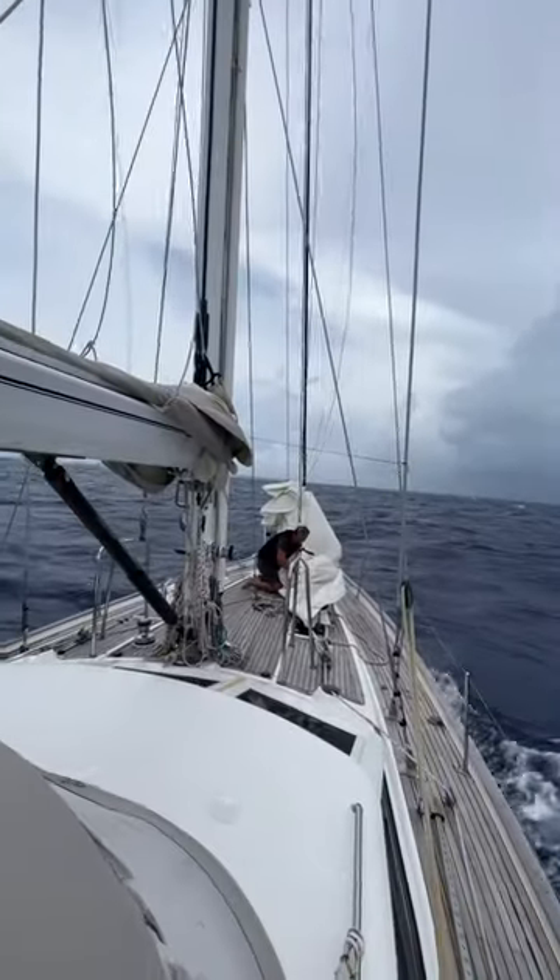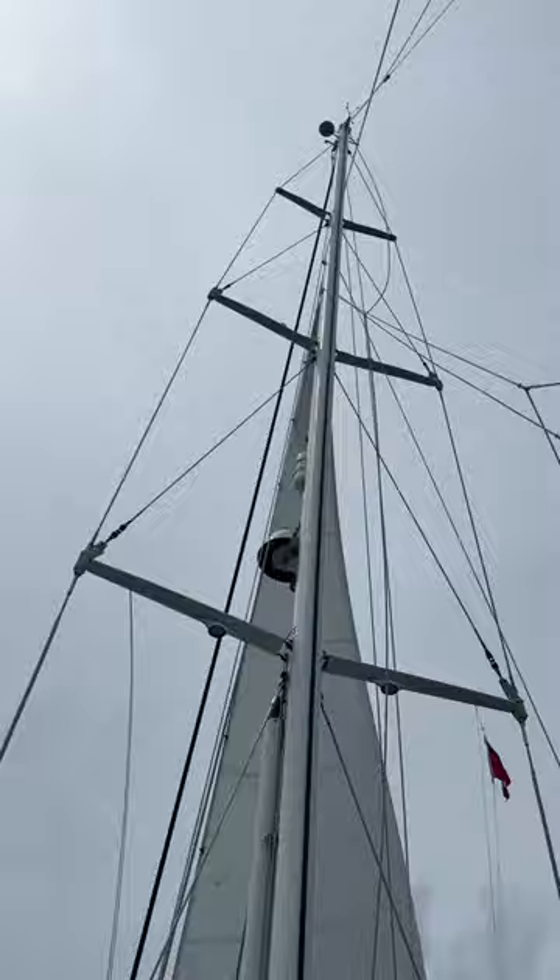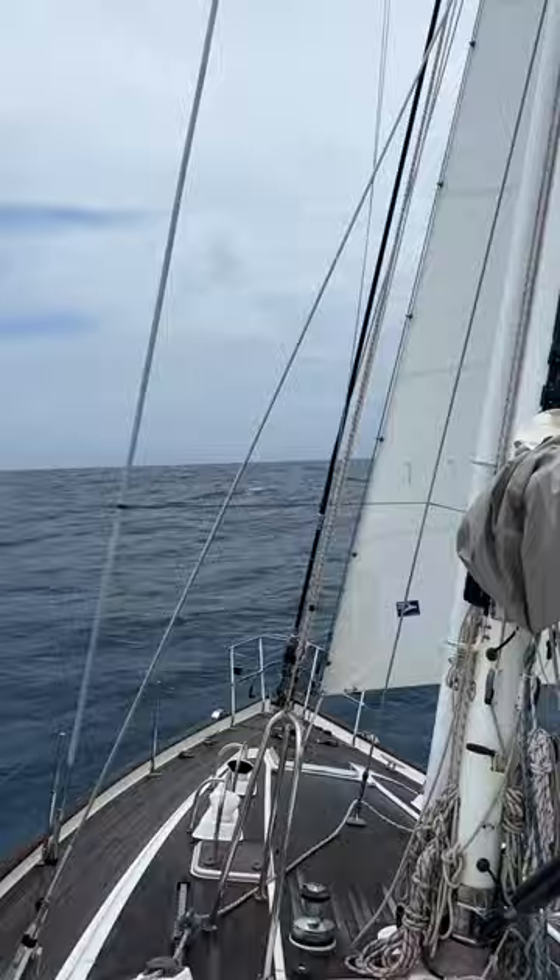Do you think you can sail a 35-ton boat with just a stay sail? This is the first time we tried this. We're sailing dead downwind, so we don't need the main, and we have no head sail. So we gave it a shot, and believe it or not, we weren't going too slow.